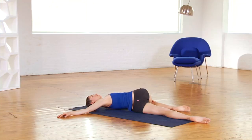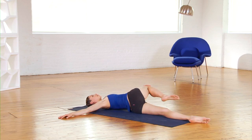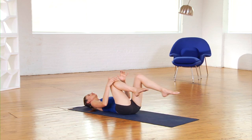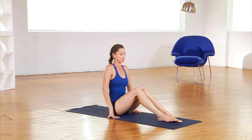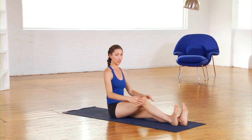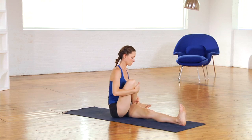All these twists really get your whole digestive system going. Gently bring it all the way back and do the same thing on the other side. Then rock yourself all the way up. From here we're going to do some more twisting, so sit all the way up nice and tall. Draw your right knee into your chest and cross it over.